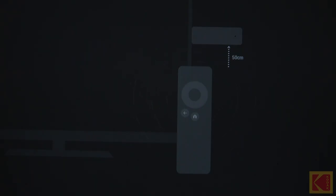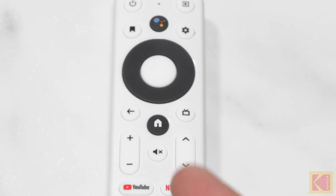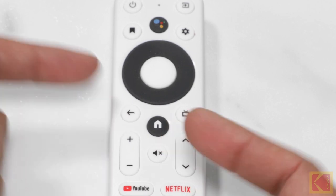Once the remote control is powered on, it should automatically pair to the projector. If this doesn't happen, then you can manually pair the remote.